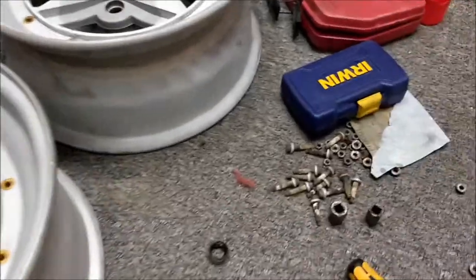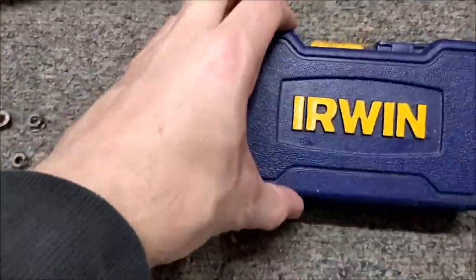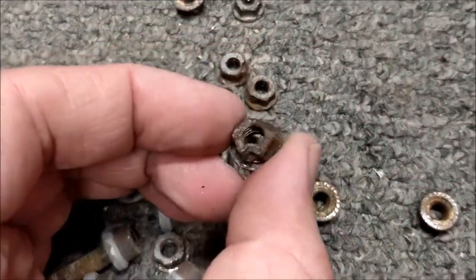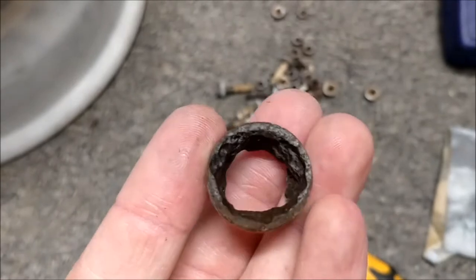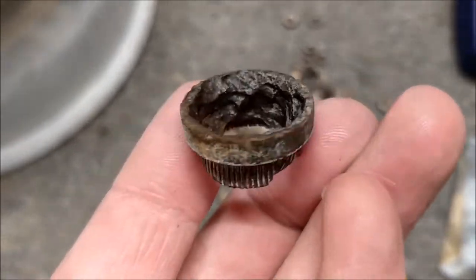And this is where I'm at currently — taking all the old hardware out. I need to use my rounded bolt remover tool because some of these nuts were absolutely beyond saving. They're rusted to hell. And the same thing goes for the nut seats — they were absolutely, look at the state of that, dangerous really.